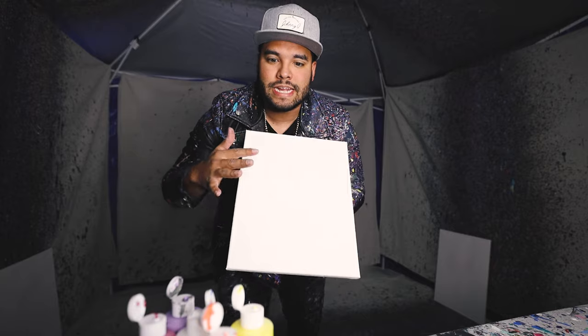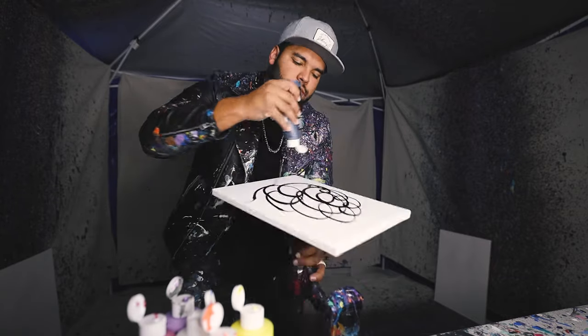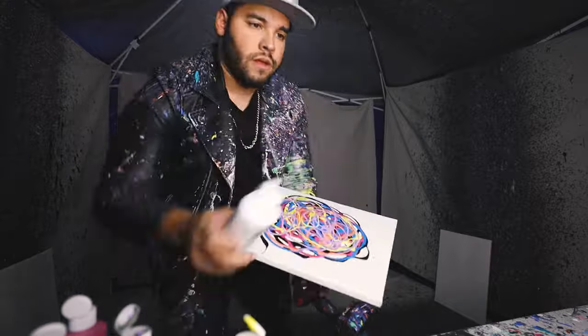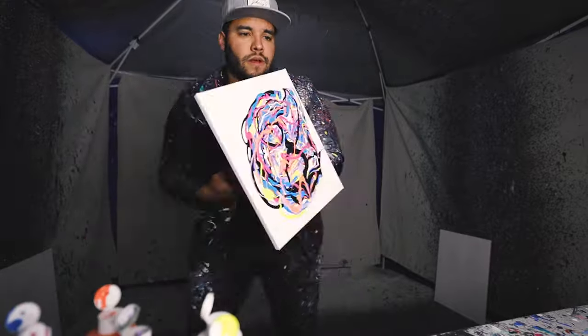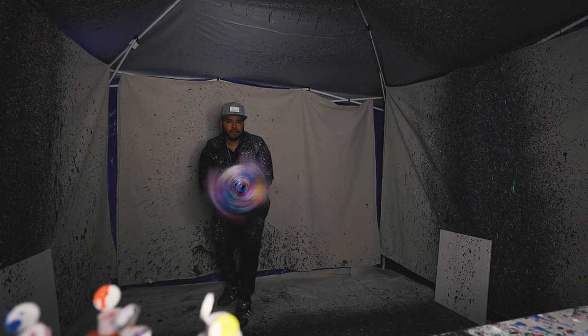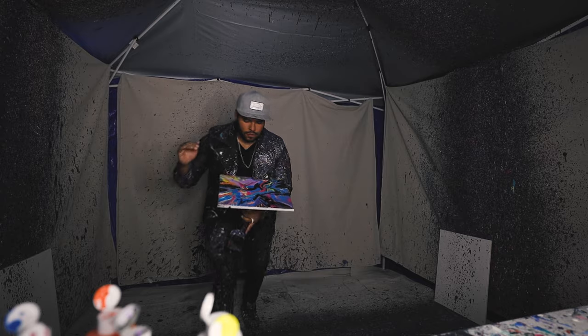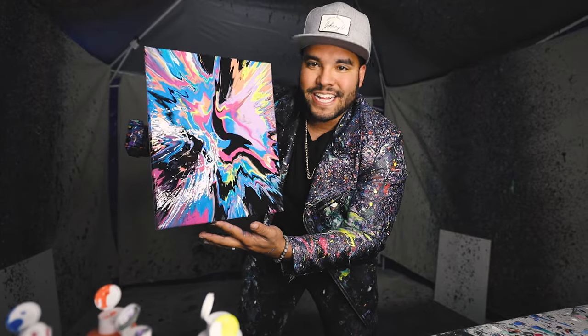This first piece, we got 11 by 14. Going to get some random colors up in this piece. Super retro and colorful and bright.